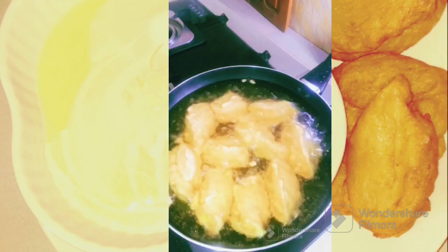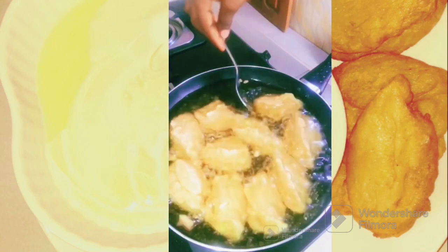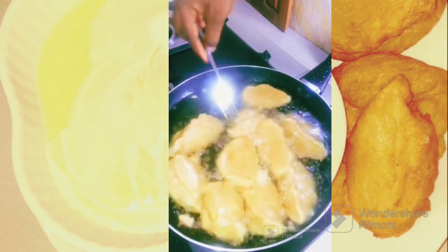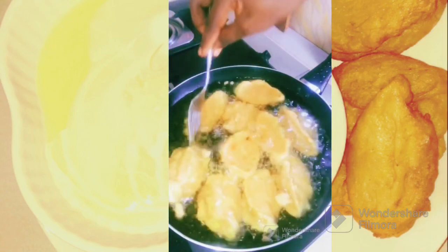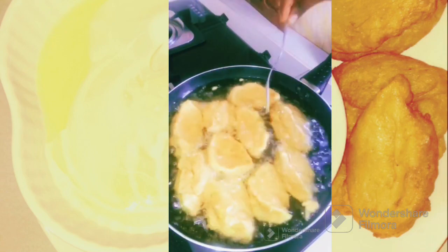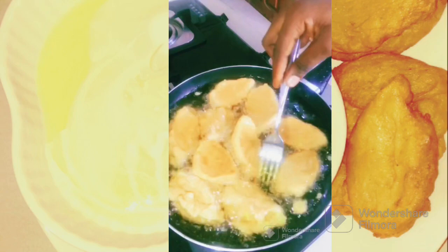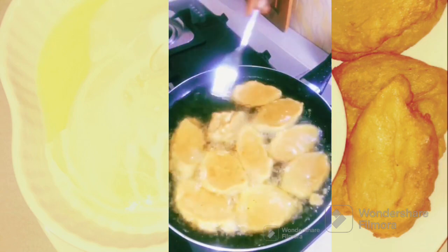After you allow it to fry a bit, when it has fried you will turn it — it is very important. Be careful when you are turning it so that it doesn't scatter. You have to turn it this way and make sure that you turn everything so that your akara will be fried well and you will not eat undone akara. Turn it, turn it — there you go.